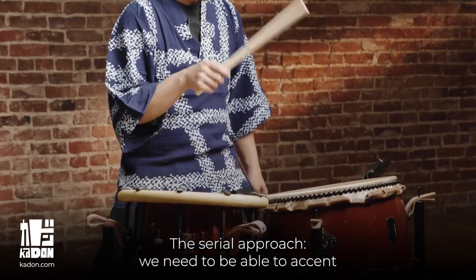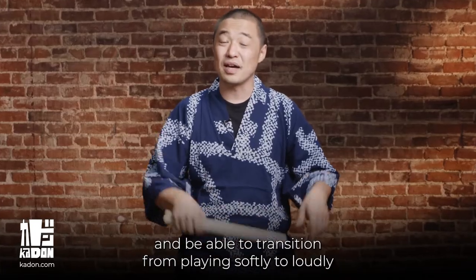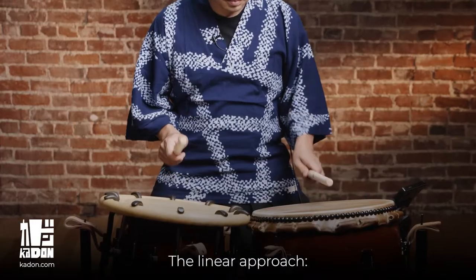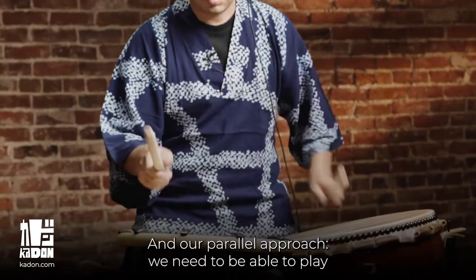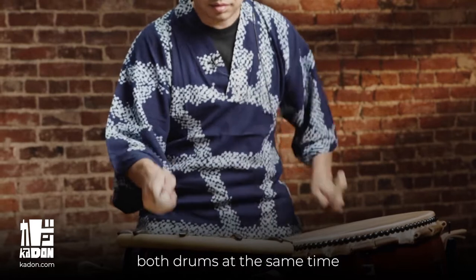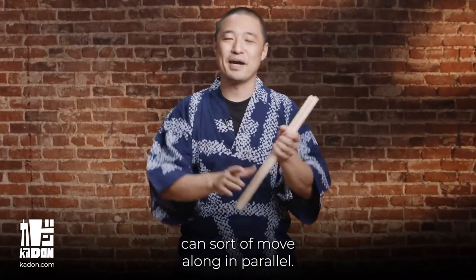The serial approach: we need to be able to accent and then play softly right away, and be able to transition from playing softly to loudly very quickly. The linear approach: we need to work on our double — double right and double left. And our parallel approach: we need to be able to play both drums at the same time and be able to hear how these two patterns can sort of move along in parallel.